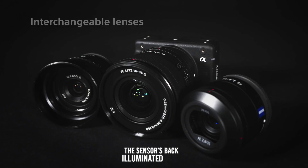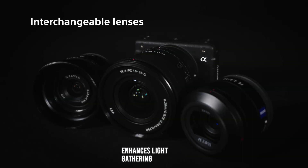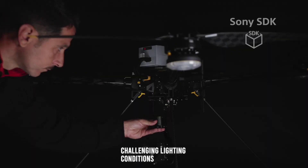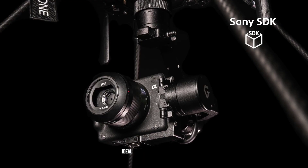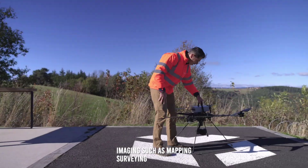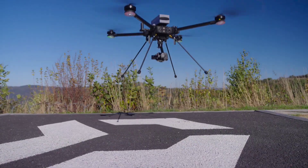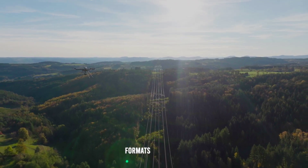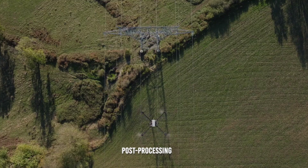The sensor's back-illuminated design enhances light-gathering efficiency, resulting in clear and detailed images even in challenging lighting conditions. The camera's high resolution makes it ideal for applications requiring detailed imaging, such as mapping, surveying, and industrial inspection. The ILX-LR1 supports both RAW and JPEG formats, providing flexibility in post-processing and image management.